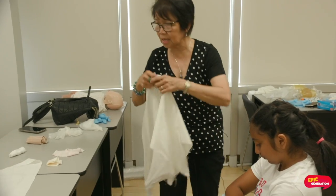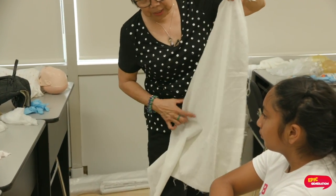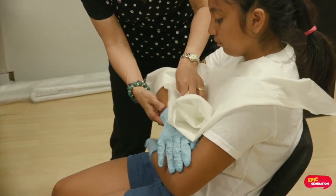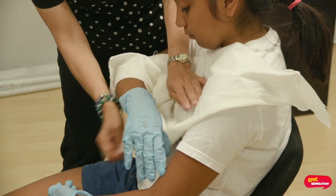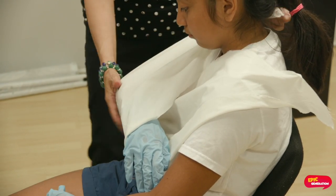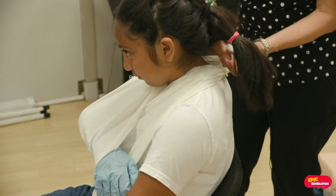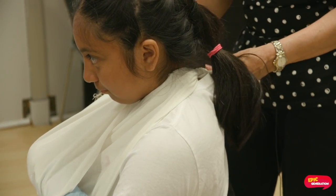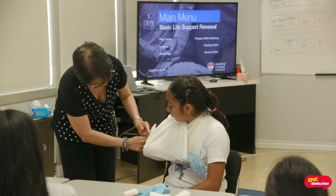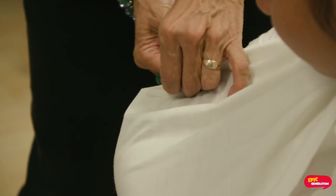To support your arm — triangle. The pointed part should be pointing at her elbow. Slide this down. The pointed part goes under her elbow, then put it up and tie it behind her neck. The extra part here I will just roll a little bit to give extra support to her elbow and push it in.